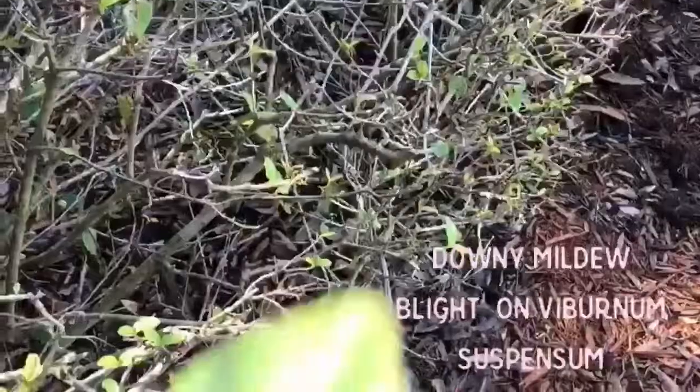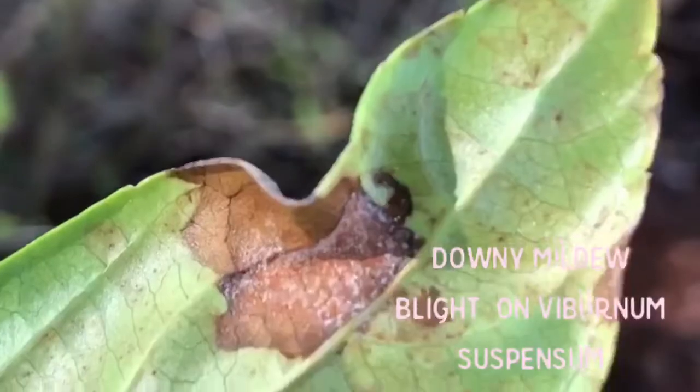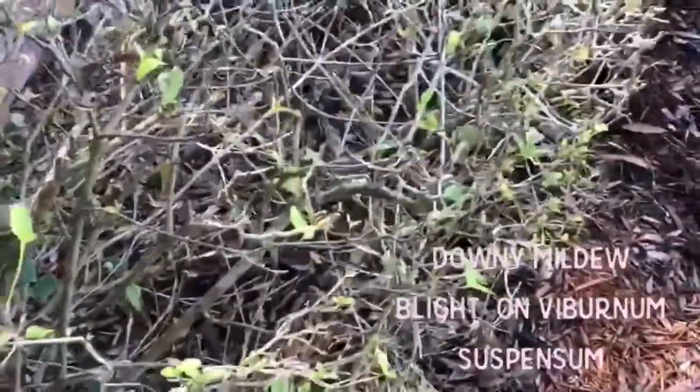I have a leaf in my hand — I'm not sure how well we'll be able to zoom in on it — but you see that white velvety stuff? That is the reproductive structures with the spores, so that is the downy mildew reproductive structure.